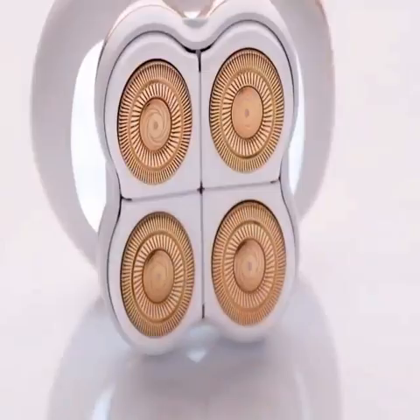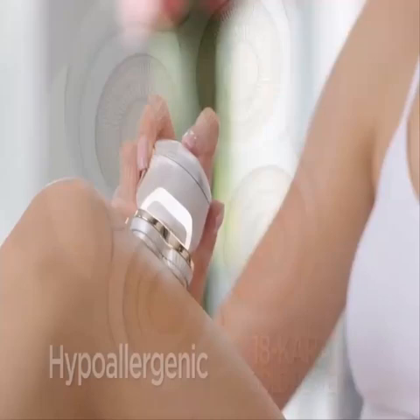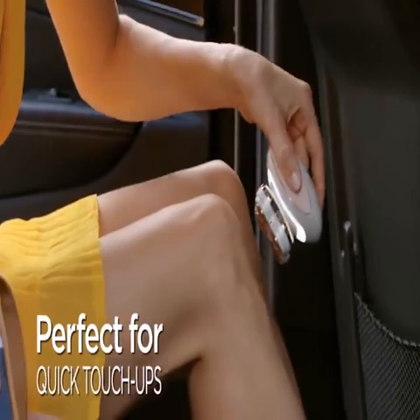With its 18-carat gold-plated heads, Flawless Legs gently removes hair with no soap, no water. So you can use it anytime, anywhere.